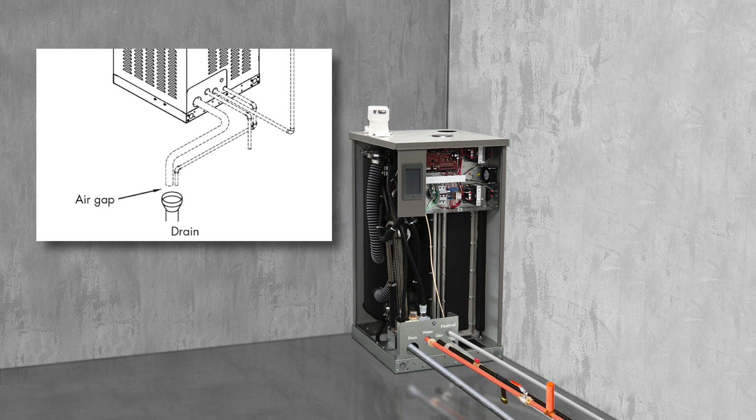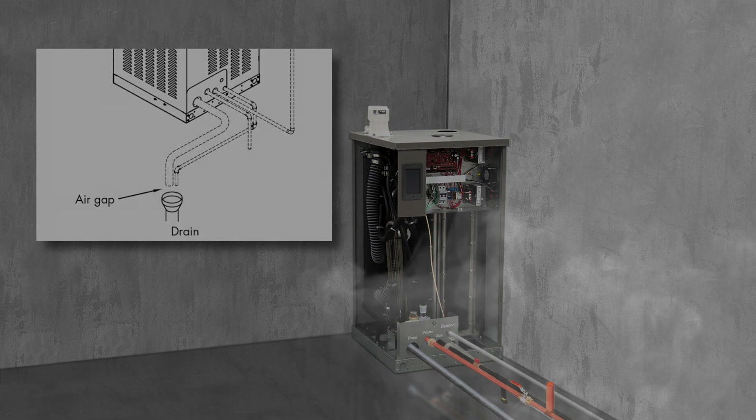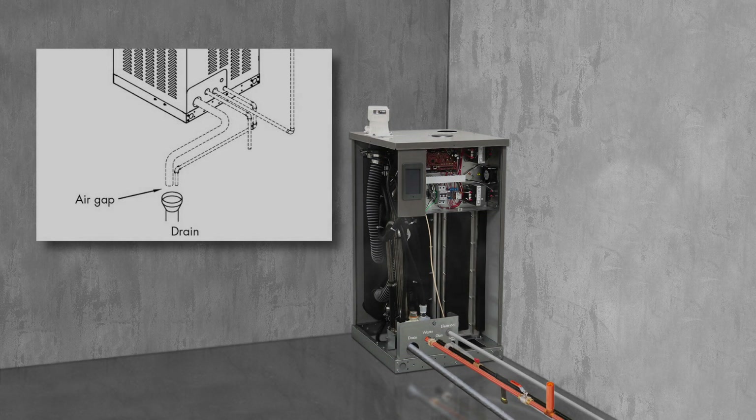Notice this air gap. It is required by code and must be at least 1 inch to create an opening to atmosphere between the humidifier tank and the wastewater system. Keep adequate distance between the humidifier and this air gap, because as drain or skim water enter the drain, flash steam will rise and could saturate surfaces such as electrical components in the humidifier.